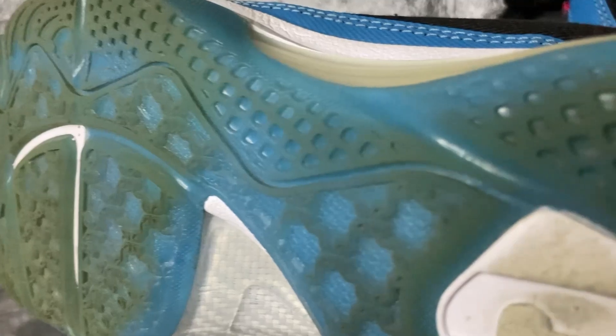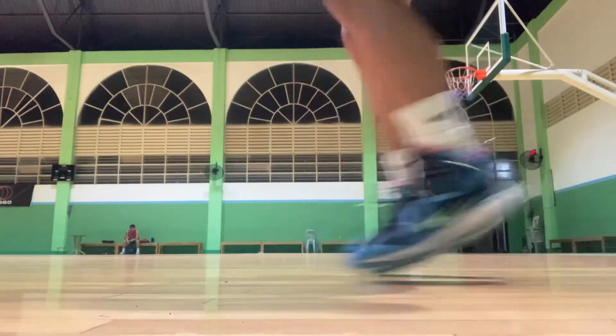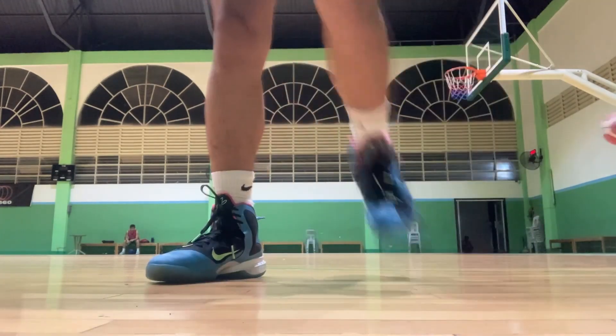For the traction pattern, as you guys can see on the clip, it's those snowflake-like patterns on the forefoot area and on the sides through to the heel area — a web-like design. This acts more as a suction cup system rather than your normal herringbone traction pattern. With that kind of setup it gives you really good grip on a wooden court, but on a dusty court or outdoor courts it's very problematic.